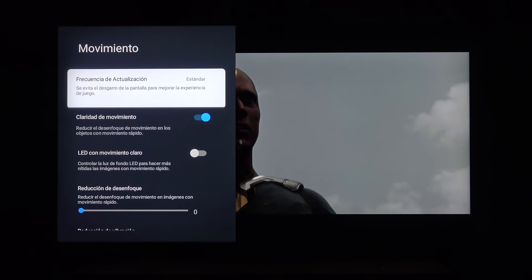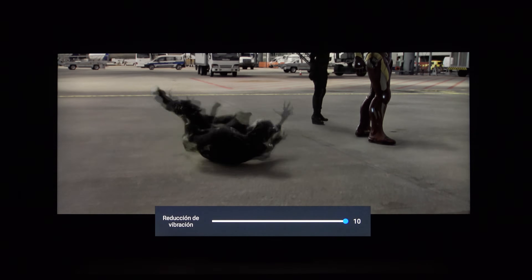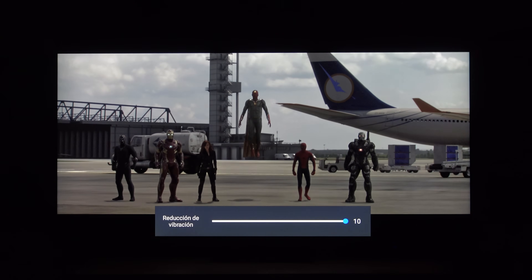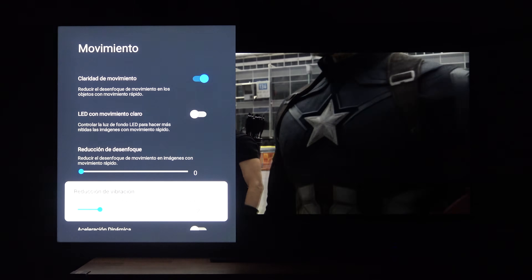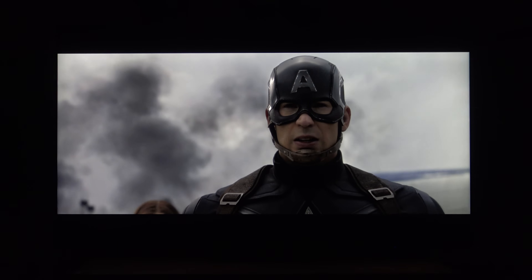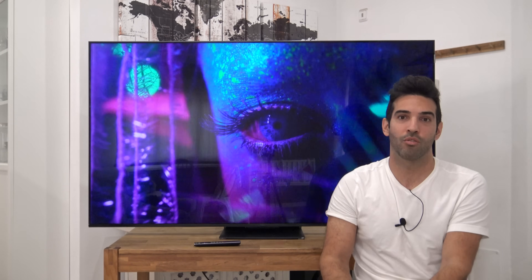En el tema de movimiento, comenté en las primeras impresiones que se veía prácticamente igual que Samsung, pero tengo que matizarlo. Si ponemos el interpolador de movimiento en valores muy bajos, como uno o dos, el movimiento lo veo igual que en el resto de marcas; con ese mínimo se quita el efecto de tartamudeo del 24p sin introducir artefactos. Pero si sois amantes del movimiento muy fluido, a partir de 5 o 6 sobre 10, las diferencias son muy notables con Samsung, y sobre todo con LG y Sony, que están un poquito por encima. Con el movimiento muy alto veremos artefactos y ruido alrededor de las personas.